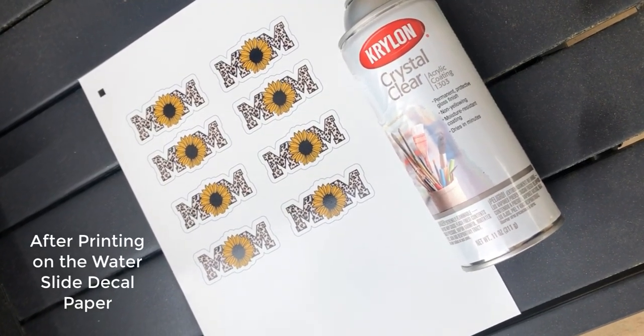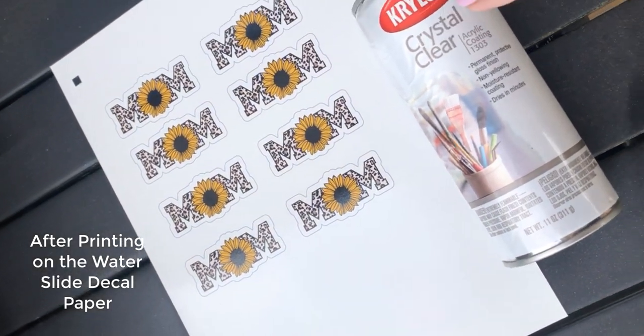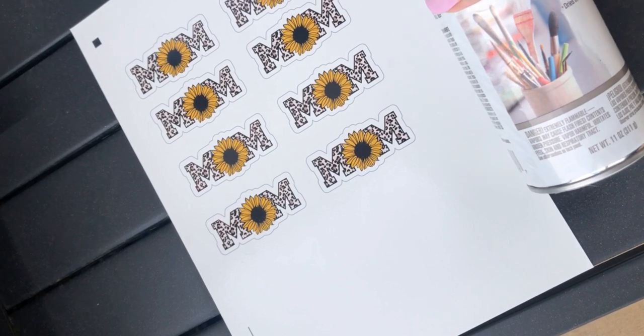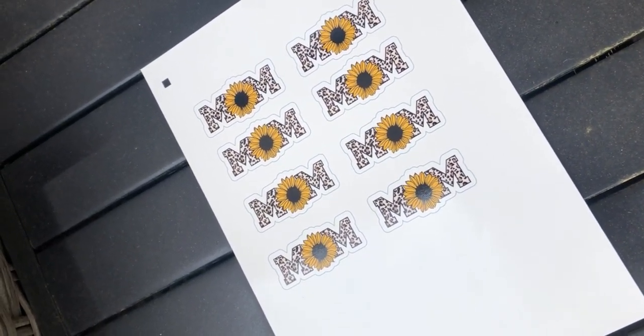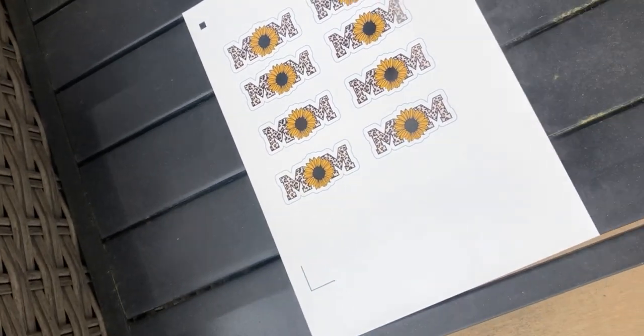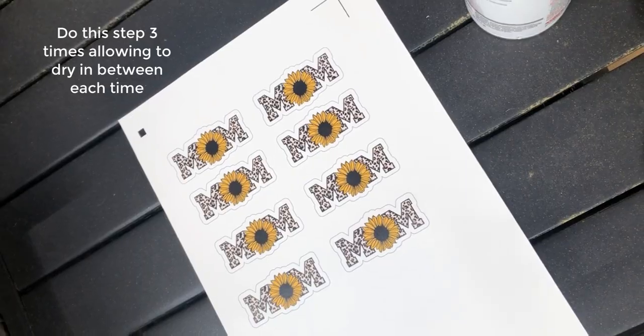I've brought my image outside so that I can spray it with Krylon crystal clear, which is an acrylic coating. We're going to do that about three times, allowing it to dry for about five minutes in between each spray. I've finished spraying it with the acrylic spray three times, letting it dry five minutes in between.